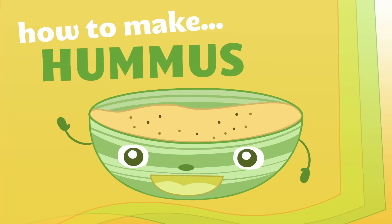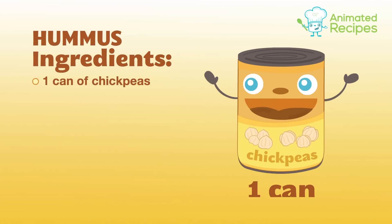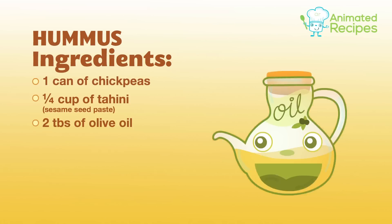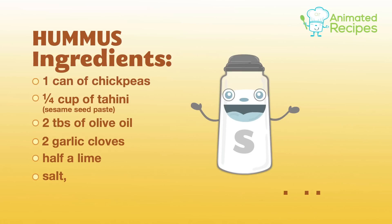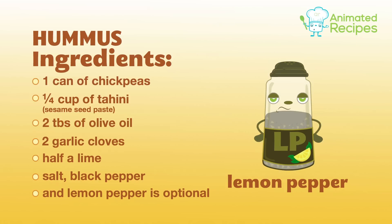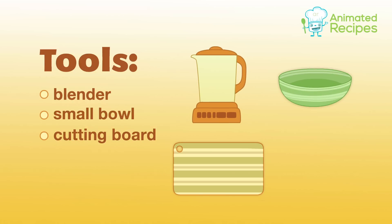How to make hummus. One can of chickpeas, a quarter cup of tahini, two tablespoons of olive oil, two garlic cloves, half a lime, salt, black pepper. And lemon pepper is optional. Tools: blender, small bowl, a cutting board.